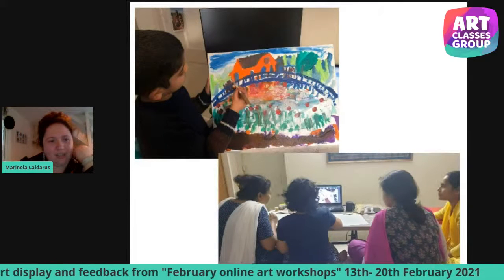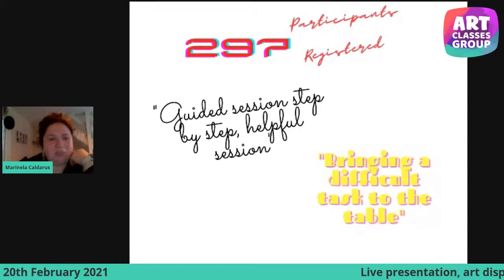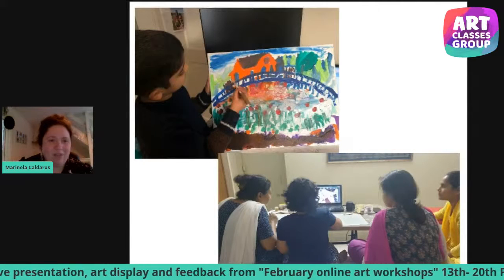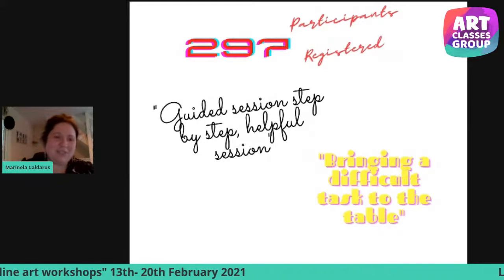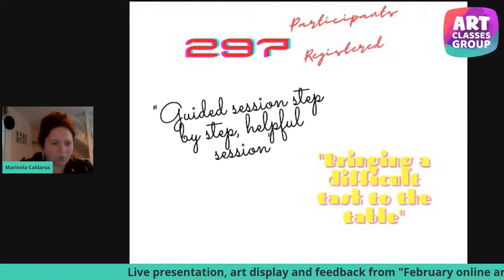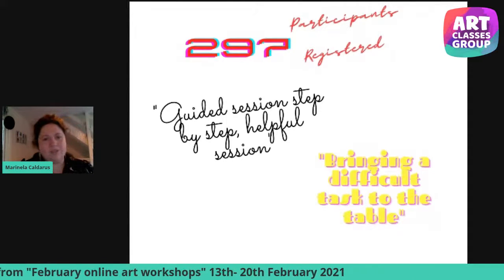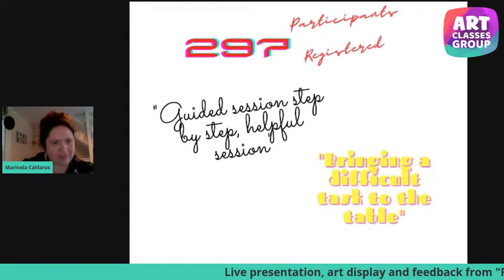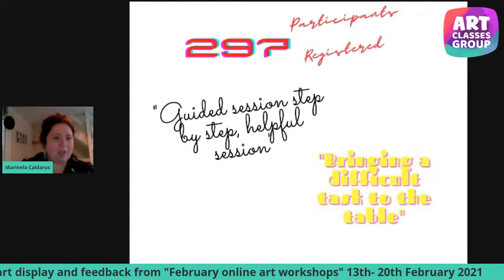I want to take this chance to say thank you to everyone who sent their works and pictures to us. It was really nice to see how you've done it, the process behind the screen. All together we had 297 participants registered. Just a few of the feedbacks mentioned: guided sessions, step-by-step helpful sessions, bringing a difficult task to the table — and there were many more feedbacks. Thank you so much everyone who attended this program. I hope it was a good learning experience, and thank you for sending me all your artworks. I try my best to give feedback to everyone.